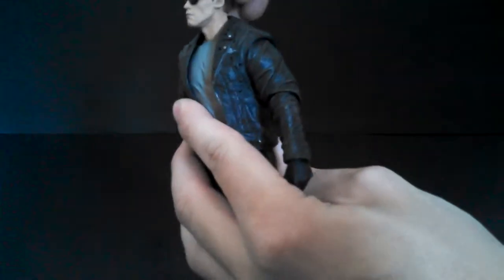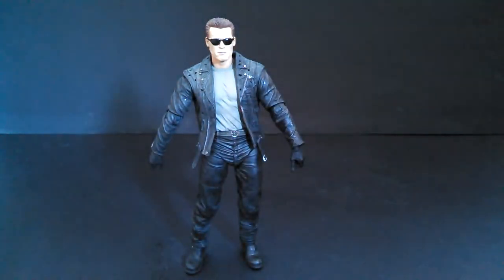You can see those awesome pecs popping through. And I love the sculpted sunglasses, done as a separate piece on the head. I love everything about this sculpt. It reeks of cool, just like a normal Schwarzenegger figure should.